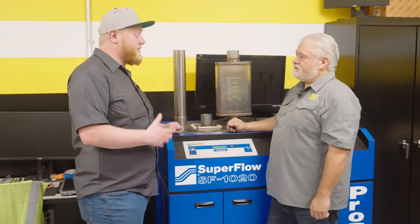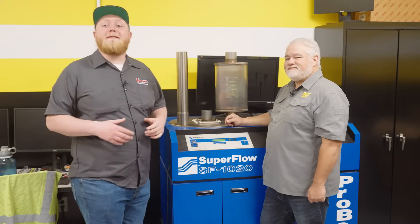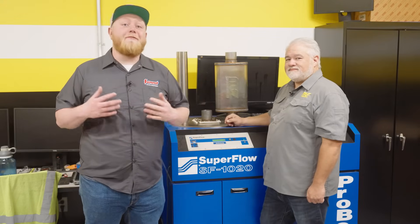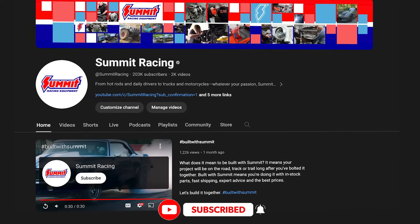That's the cool part and it's been a lot of fun learning the why behind this. Thanks for teaching us a little bit of science today. As always, thanks for watching — make sure to like and subscribe to the Summit Racing YouTube channel so you don't miss content like this. Until next time, I'm Justin with Summit Racing.